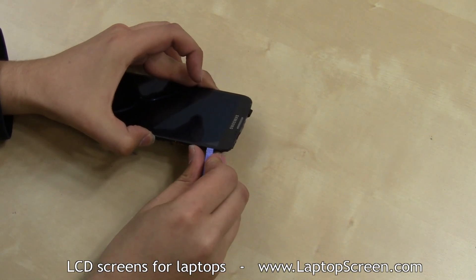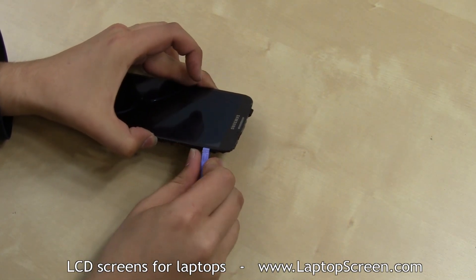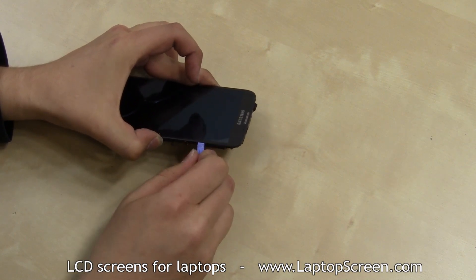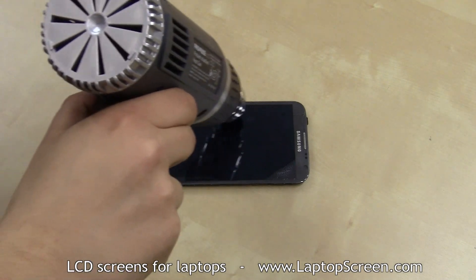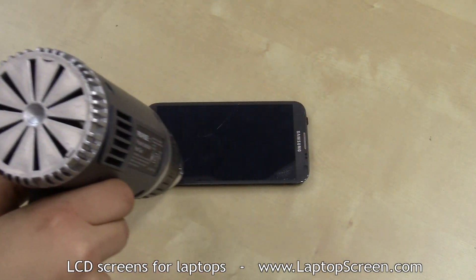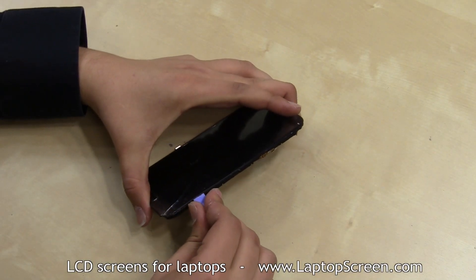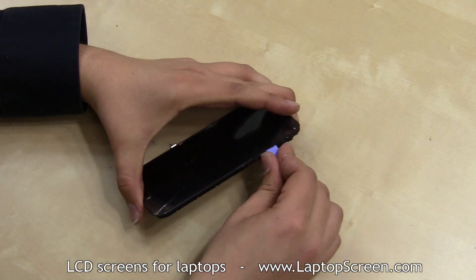Begin separating the display at the right upper corner. Use a case opening tool to carefully get between the front assembly and the touchscreen. Keep warming up the perimeter of the touchscreen if the separation process is slowing down. Keep working the sides until all four are evenly separated from the assembly.